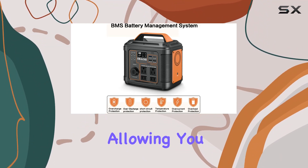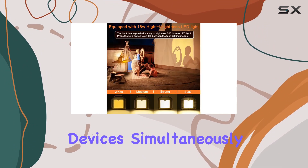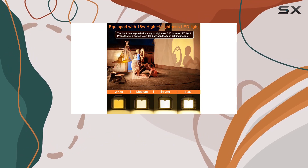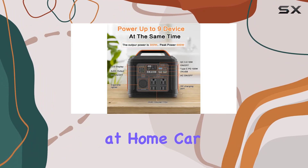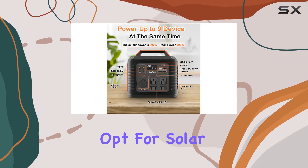It's a powerhouse, allowing you to charge multiple devices simultaneously, from laptops and phones to drones and car fridges. Charging is a breeze — use an AC adapter at home, a car outlet on the road, or even opt for solar charging.